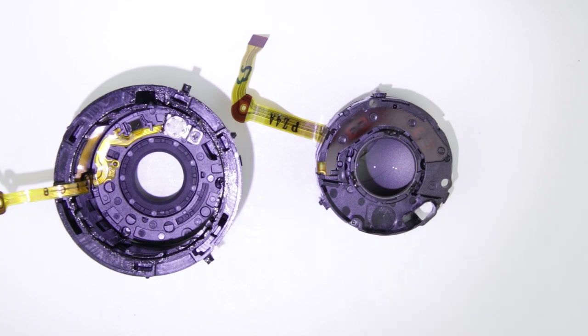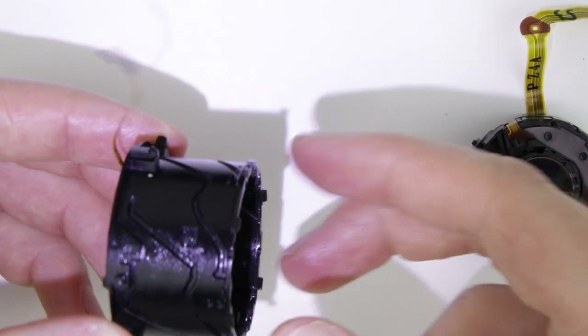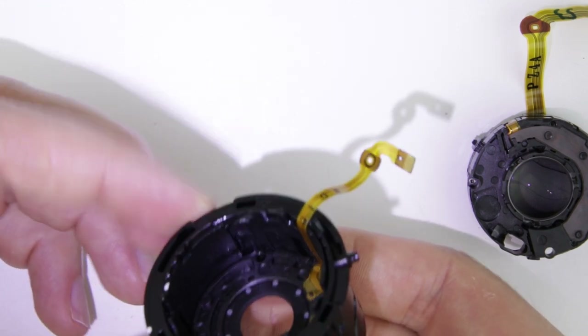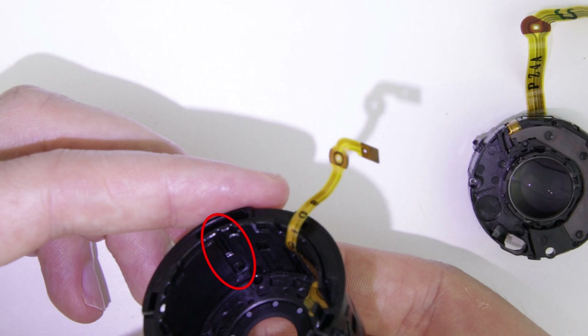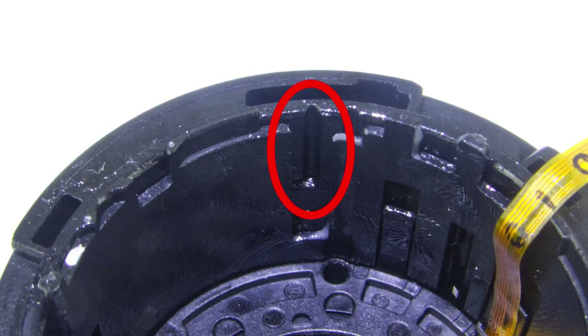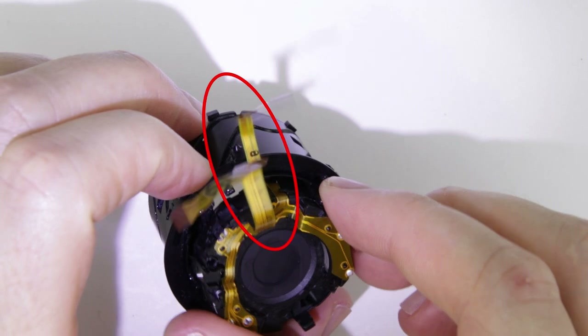The next step is to put back the ND unit. First, turn the inner lens tube clockwise until the end, then start to turn it in the other direction. After a few millimeters, you will see two grooves — those are not the ones we have to use, but keep turning until you see the next two grooves. You can see two grooves close to each other and we have to slide the tongue of the ND unit in the groove which is on the left. When you put back the ND unit, the flex cables should be next to each other.